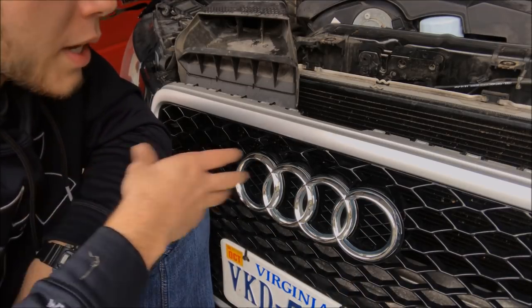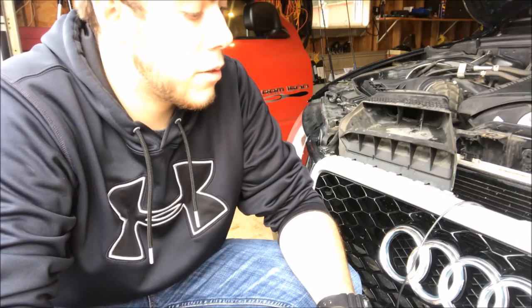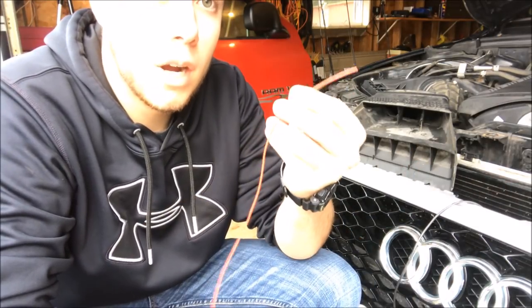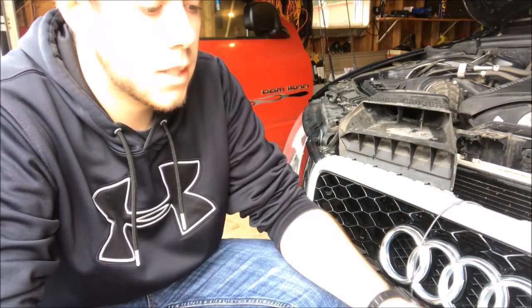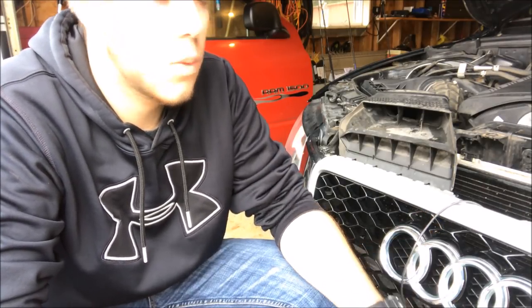Now we'll begin wiring it into the headlight assembly so it will light up. Take the wire supplied from the Audi logo and get some wire of your own to make an extension off the positive and negative side of the supplied wire, long enough to reach the headlight and battery.